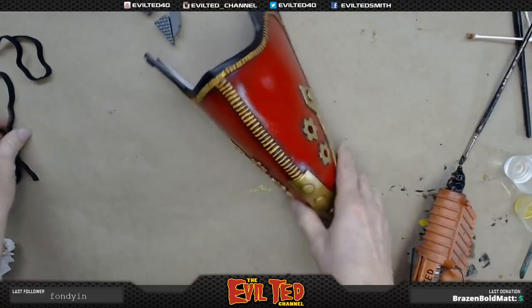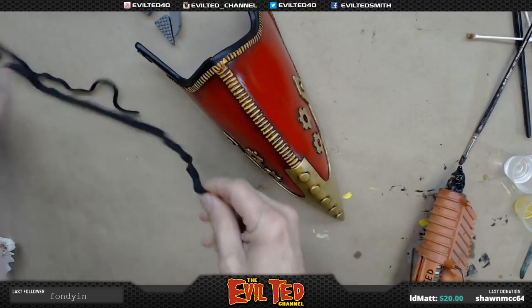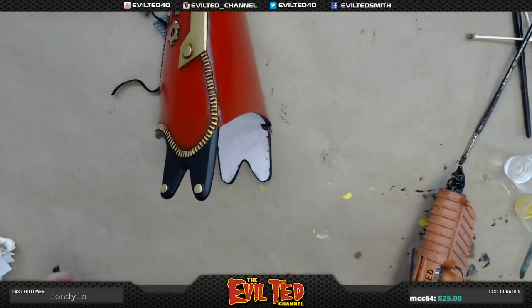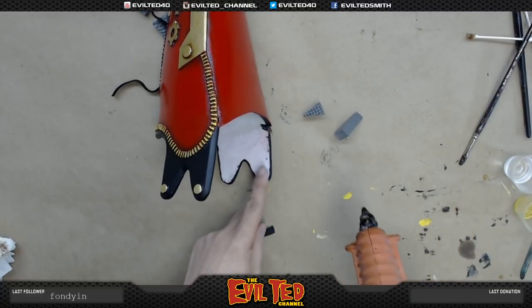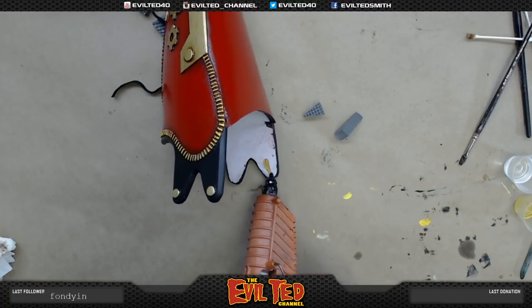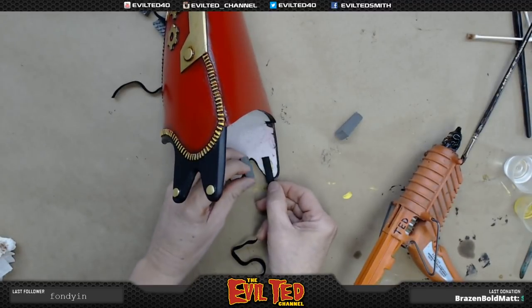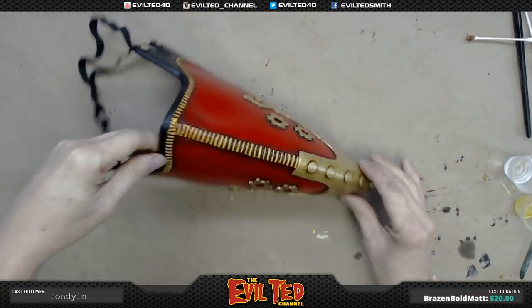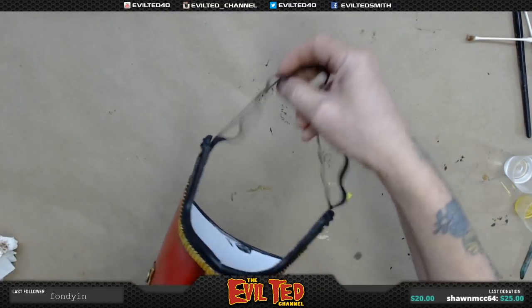Now we're going to put on the straps. I went ahead and measured Heather's head for the straps — these are elastic straps. You could put snaps on them, but I think it's easy enough just to hot glue some straps on. I'm going to make some foam scraps so when I put the hot glue on the strap, I do not burn my finger. I didn't seal the back, so I'm going to keep this as raw foam. Squirt out some hot glue, line up the strap, get a piece of foam, push down, and let that cool. There it is — the Overhaul mask, painted, aged, and with straps. We are good to go.